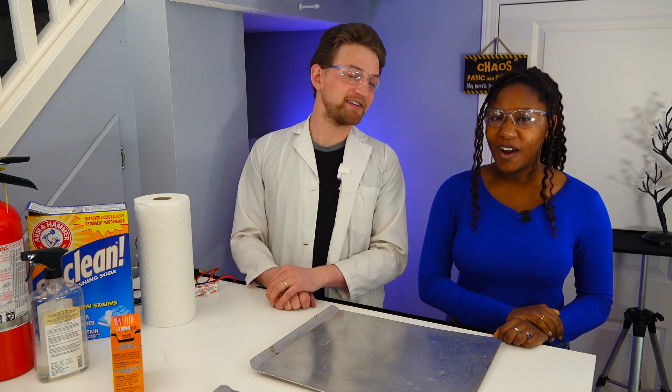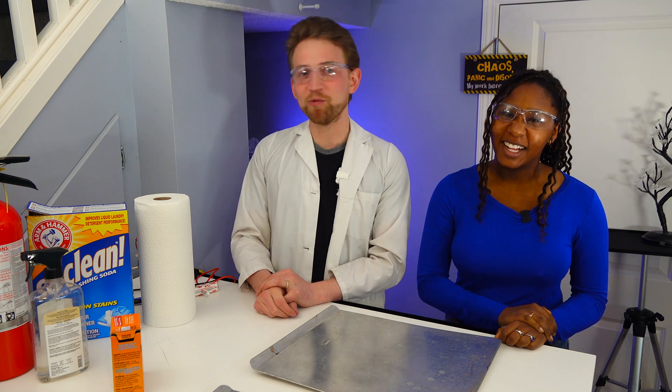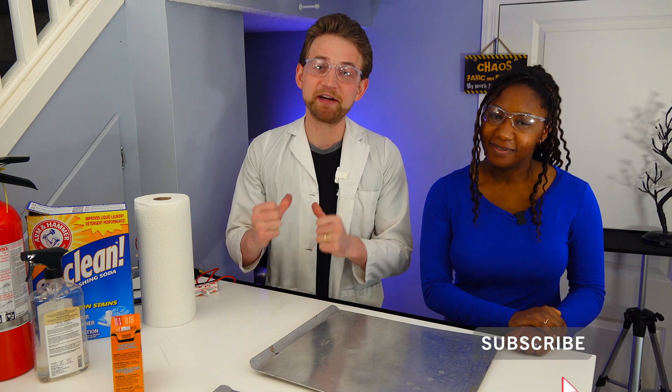But first, make sure you subscribe. We are Destructive Creativity. My name is Jonathan, and I'm Eliana. We exist for you, for science, and for fun. So if any of those things appeal to you, make sure you subscribe — it really helps us out.